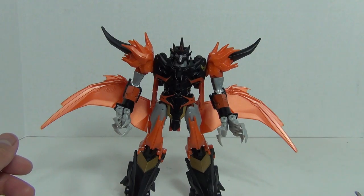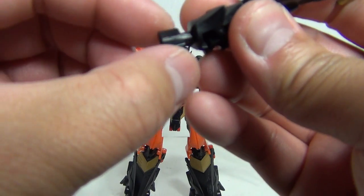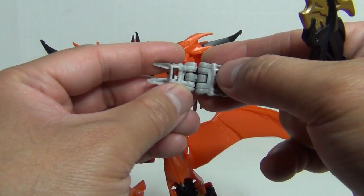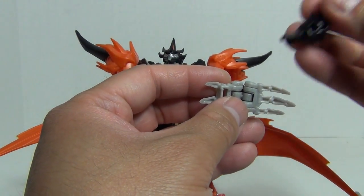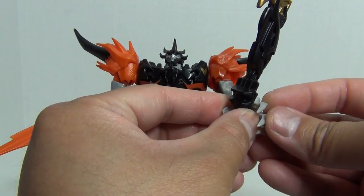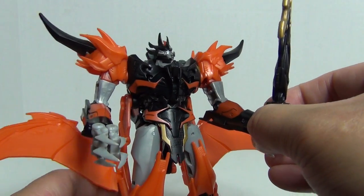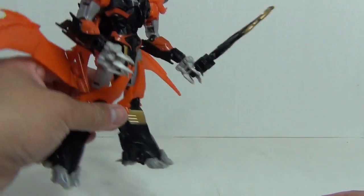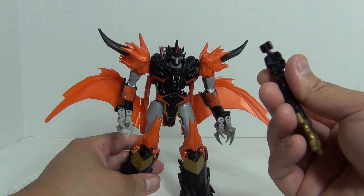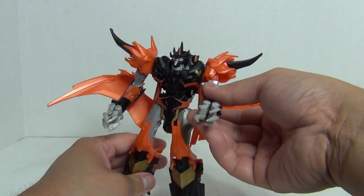Here is the other accessory, which is a nicely detailed sword. It has a tab on either side, and there's a corresponding slot in the hand. The tab goes into the slot like that, but being that you have hard plastic going into soft plastic with the hand, it really doesn't work out well in practice — it falls out way too easily. That's rather ineffective in my opinion. Too bad because this is a nicely detailed sword, but it doesn't really work out in practice.